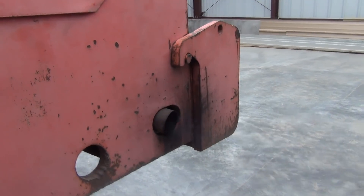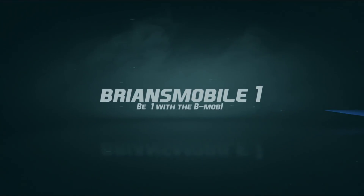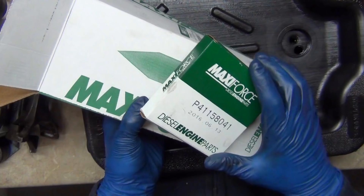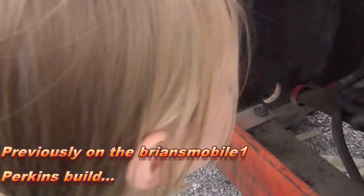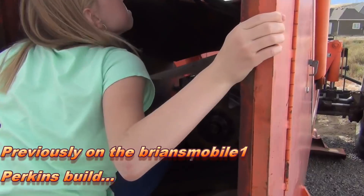We've got a block and head, a bunch of loosely organized parts sitting on the floor, a gasket set, the rest of an engine rebuild kit, and an empty telehandler to put it all in. That's a small opening for getting the engine in and out, isn't it?